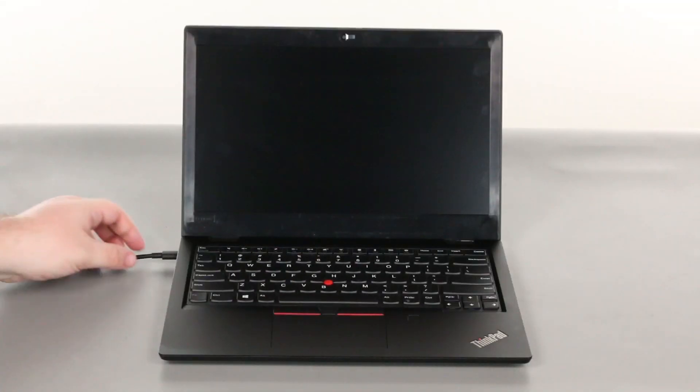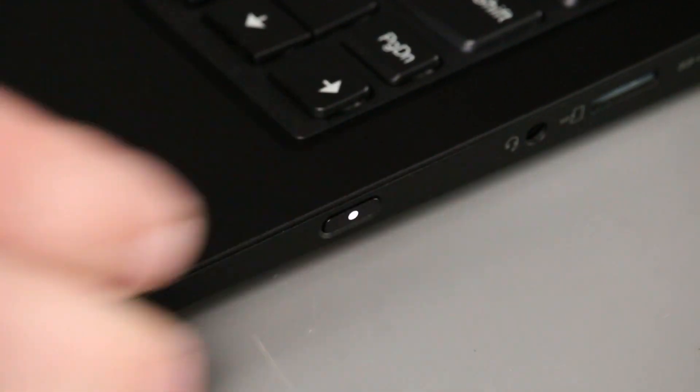And now that we're ready, let's get started. Disconnect the power adapter. Press the power button to power on the system.